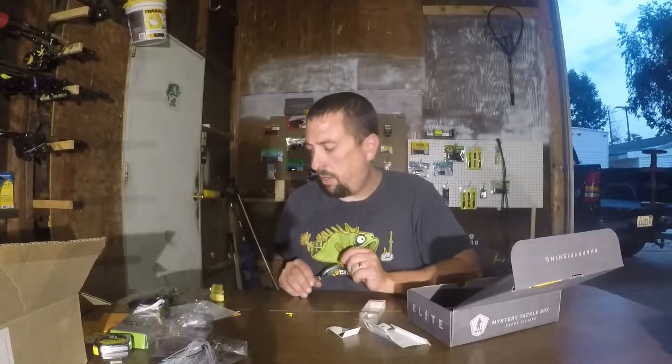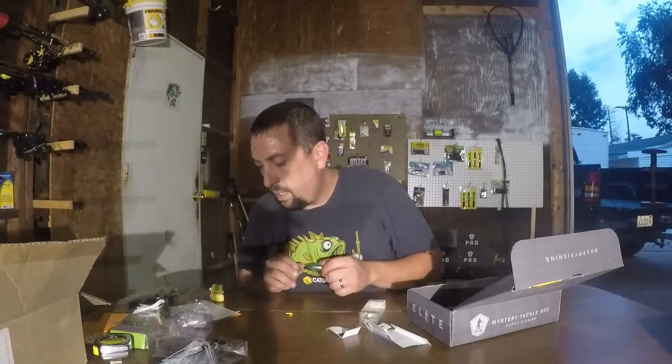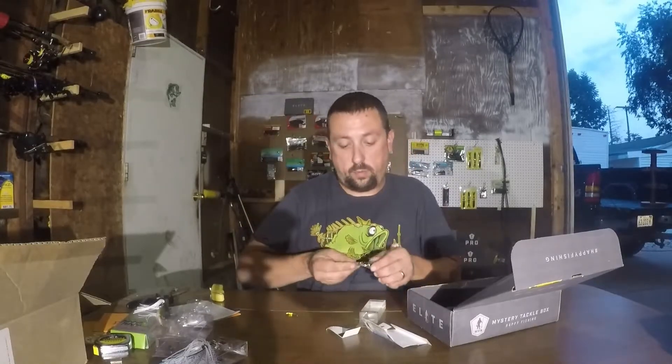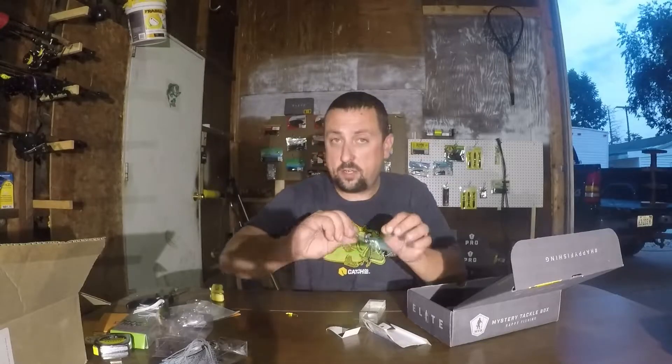$11.99, $12 for this little crankbait — it better swim good. These are Japanese baits, so nice little Japanese crank.